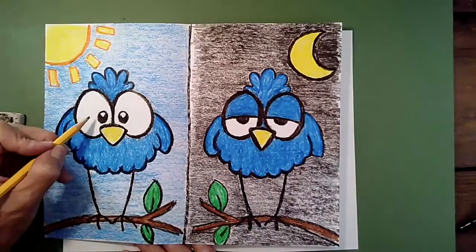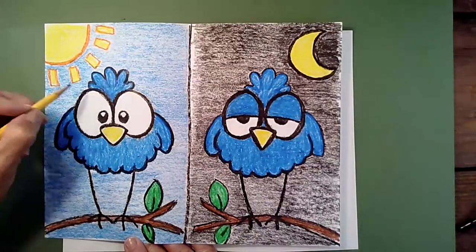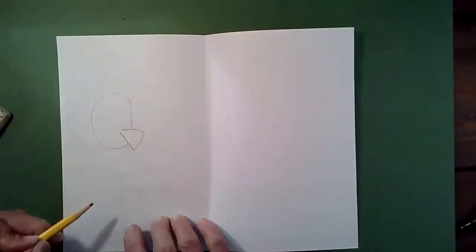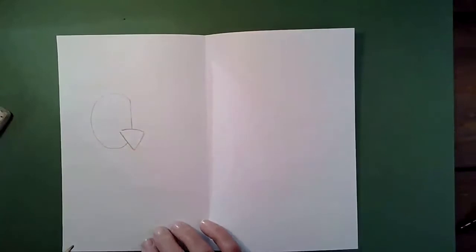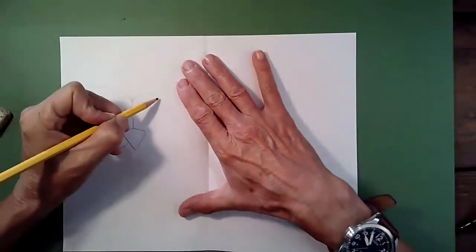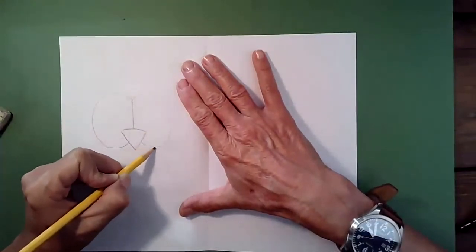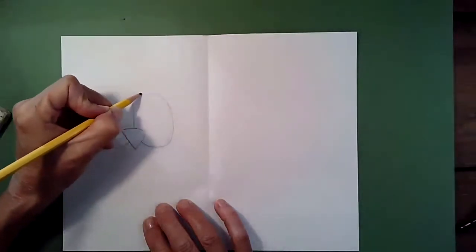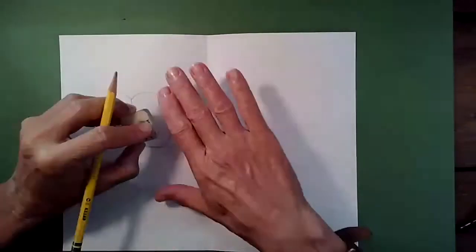Erase the dot. The next thing we're going to draw are his gigantic eyes — they almost look like the shape of an egg, a big oval shape. Start by drawing a line right here in the middle of his beak at the top to start his eye. I want a big eye. Draw a rounded circle that comes around and back under, ending about halfway up the beak. Do the same thing on the other side. As you're drawing the second eye, try to make it about the same size as the other eye — they're never exactly the same. Go back and fix it until you're happy with it. They don't have to be perfect.